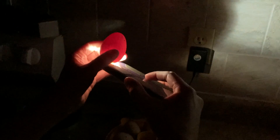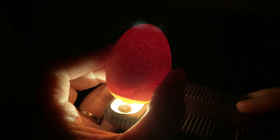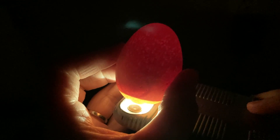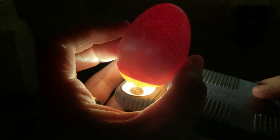We candled our eggs a couple of times while waiting for them to hatch. The first time was around seven or eight days. The second time was around 10 to 12 days — it was amazing because we could see the tiny little chick developing inside, moving around, with veins visible. Life is just fascinating and miraculous.